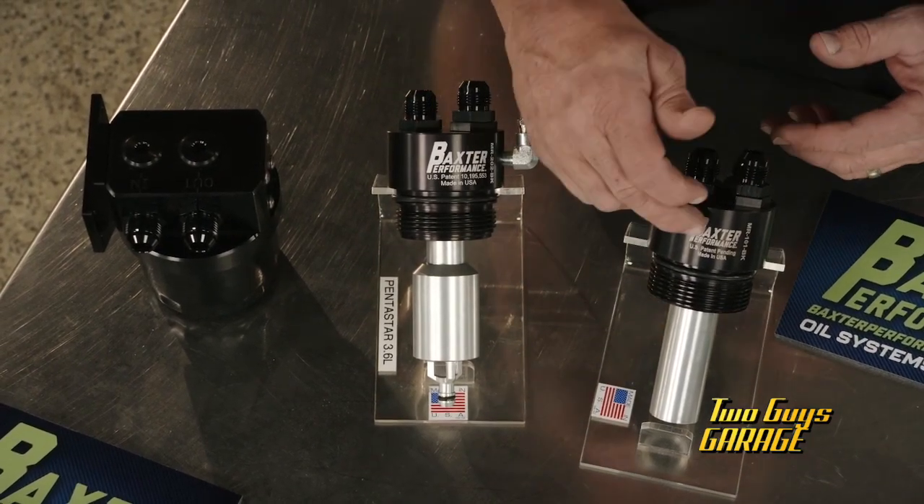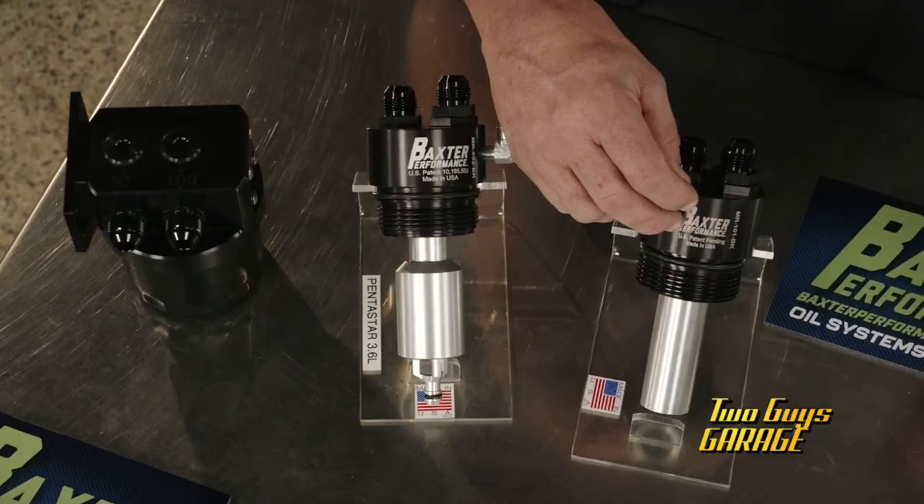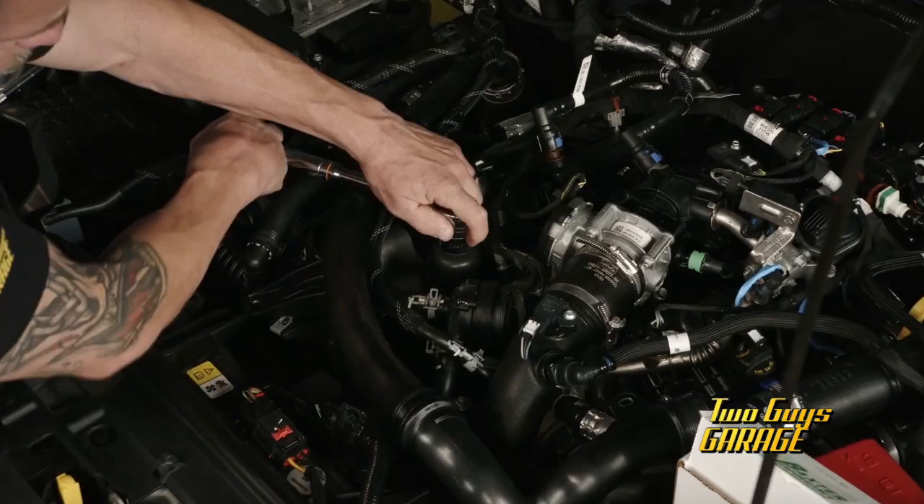They're all precision machined, anodized aluminum, Viton seals, made in the USA. Consider it a zone defense for your engine.